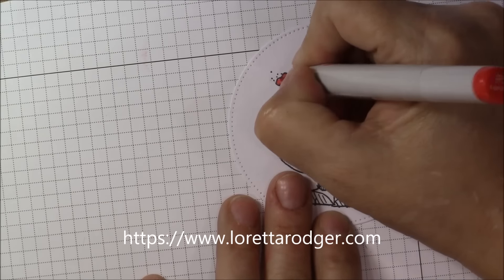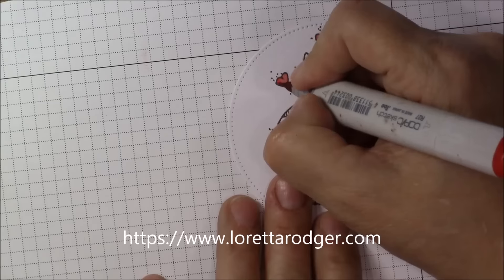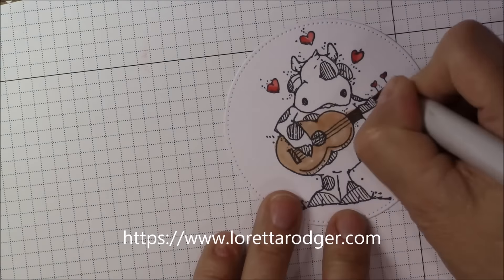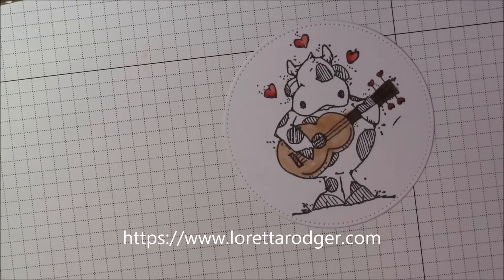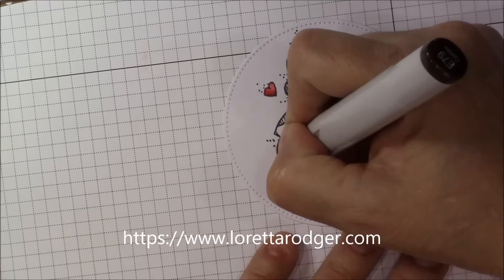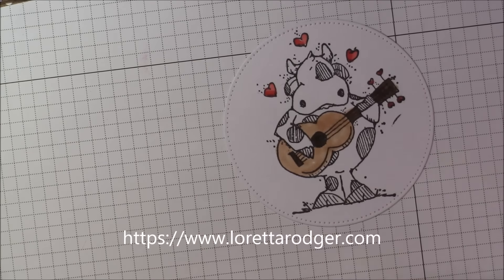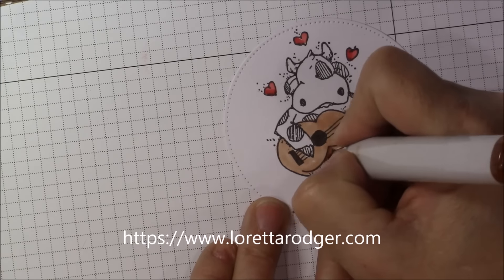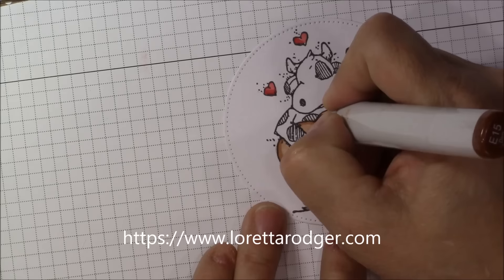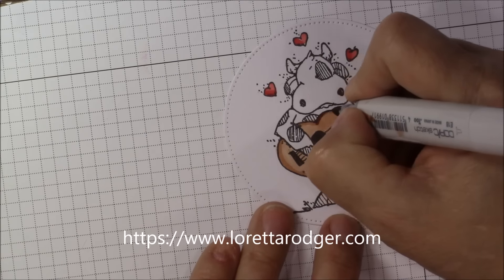Hello everyone, it's Loretta and I have a progress process video for you of this swinging cow. The cow image is from Penny Black, as is the sentiment. The stamp was from Rubber Stampede, bought online many many years ago. I do love cows as many of you who watch my channel already know. I stamped this image onto Copic Quality expressive cardstock, which I then cut out with my Nesting Circles dies from Dynamics dies.